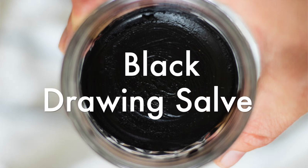Hey, it's Lara from OurEarlyHouse.com and today I'm going to show you guys how to make a black drawing salve.